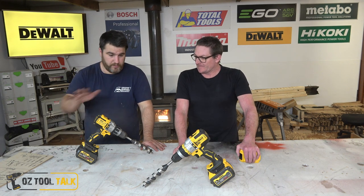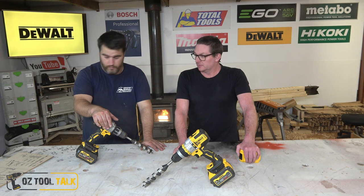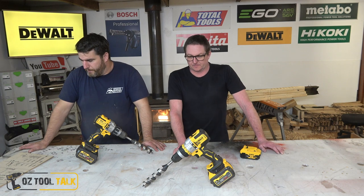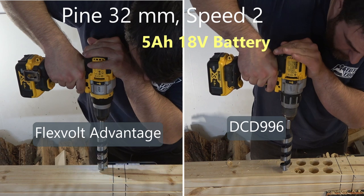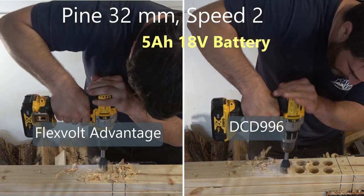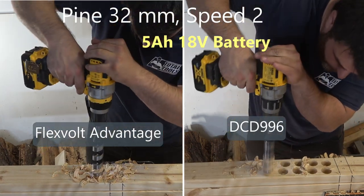Firstly, both of these tools benefit from FlexVolt batteries — absolutely, a considerable amount. We went from doing two holes in nine seconds to doing two holes in six seconds, for instance, in hardwood in speed two with a 22mm auger. These are both three-speed drills.